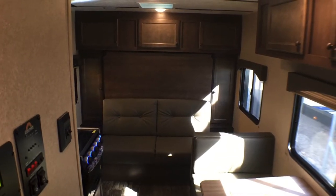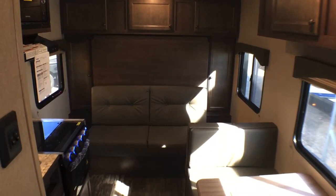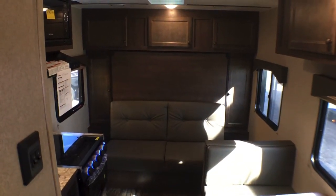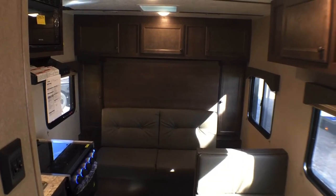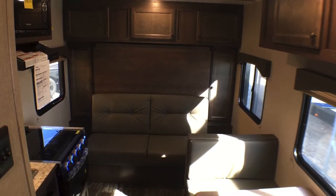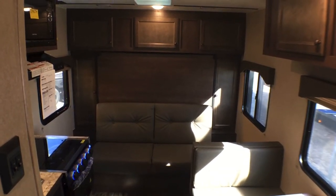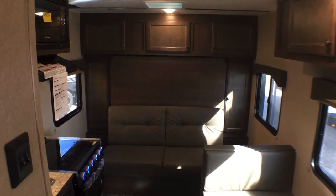We're up inside this 18RD by Sunset Park, and as you can see this one is a little different than the 16BH — this particular one has the Murphy bed. You can also get this with a fixed queen size bed. We chose to go with the Murphy bed, and we'll stock some 18RDs. We actually have some ordered that don't have the Murphy bed, but I'd give you a chance to take a look at this one.